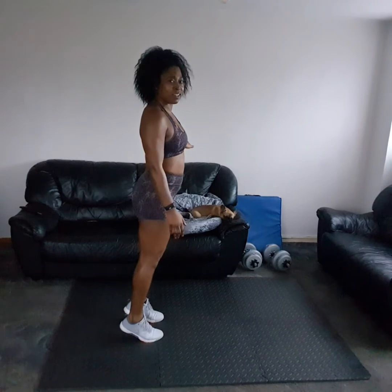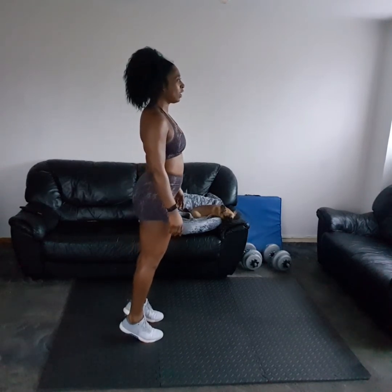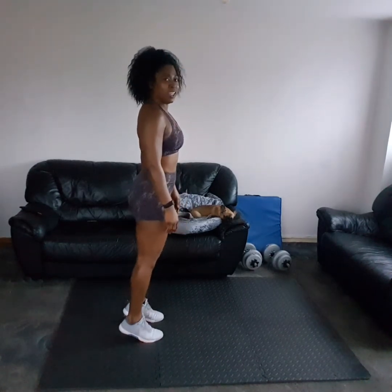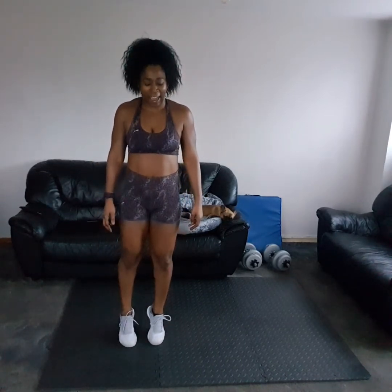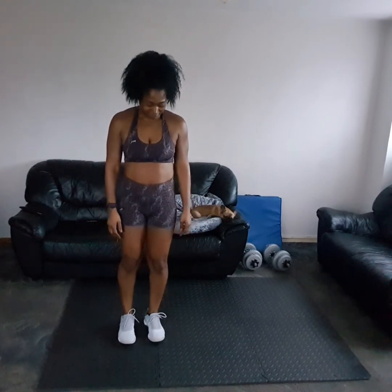With this one, if you have bad balance you need to hold on to something — by your knees, hold on to the wall. Three, two, one, down. Keep it going, come on — three, two, one, and down. Nearly there. Those calves are burning!